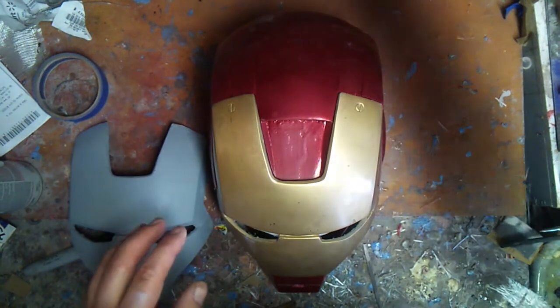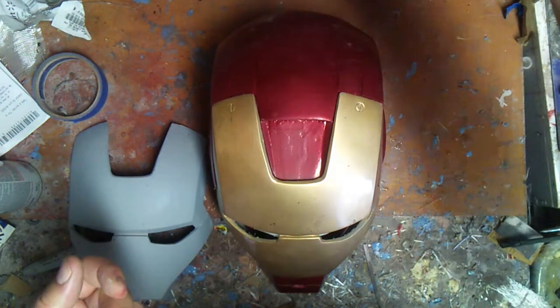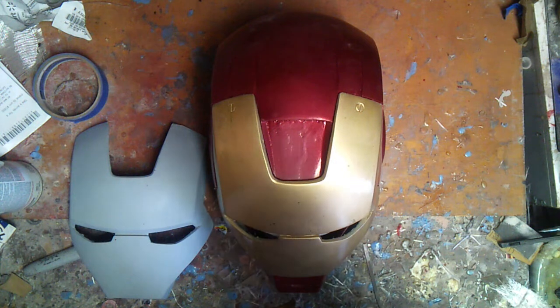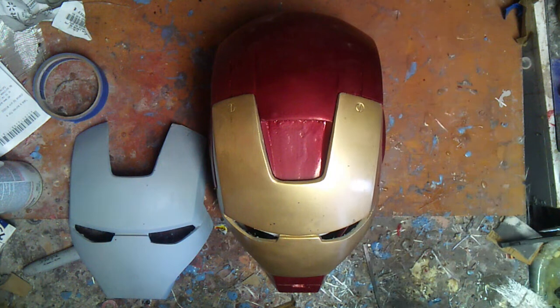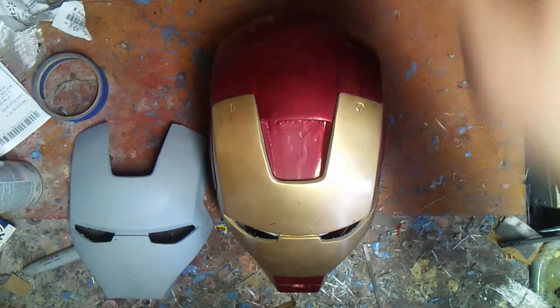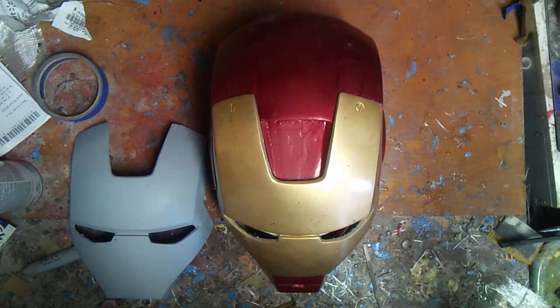Now, the clear I use is Dupacolor, and as I said in the other video, I tried using acrylic lacquer and it ended up doing all sorts of funny things with the paint — I wasn't happy with it. So if you're going to use certain paints, stick with that brand. It seems like it works better that way. It just doesn't mix well. So it's better just to stick with the brands that you have. If you're using Dupacolor, use Dupacolor. If you're using Rust-Oleum, use Rust-Oleum clears. Krylon, Krylon clears, et cetera.